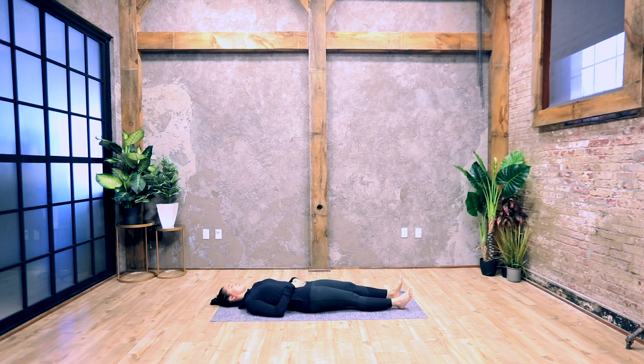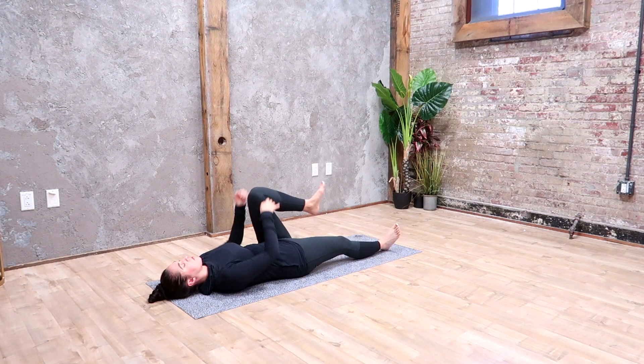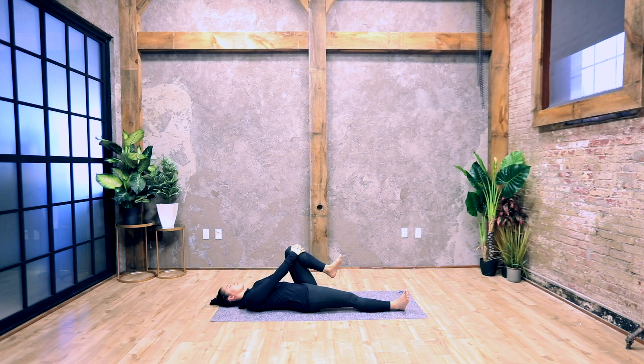Switch legs, hugging the left leg in towards your chest. Flex your left foot, flexing the other foot as well. Breathe here. Bring both legs in towards your chest, hugging your legs and bending your knees, holding on to your shins, and flex your feet.